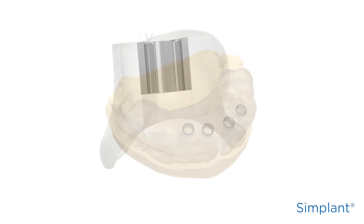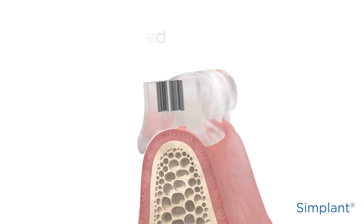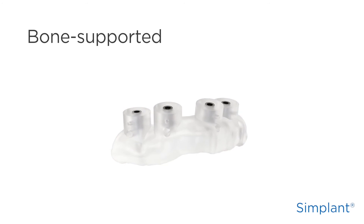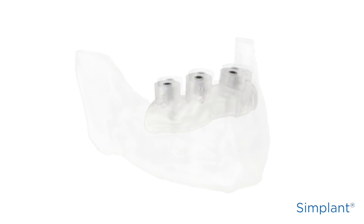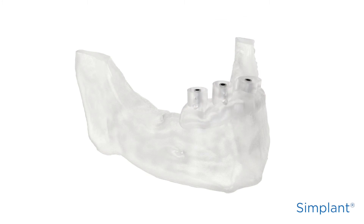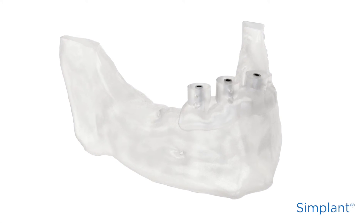For a tooth-supported Simplant Guide, check the position of the guide on the patient's teeth. For a bone-supported Simplant Guide, check the position of the guide on the printed bone model that is delivered with the guide. Check the distance between the Simplant Guide and any remaining teeth, as well as the distance to other important anatomy such as the mental foramen.